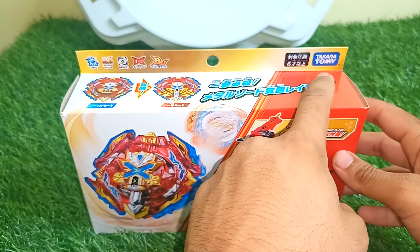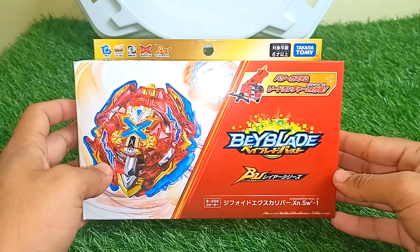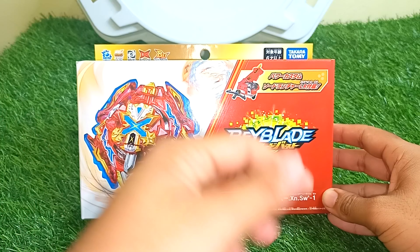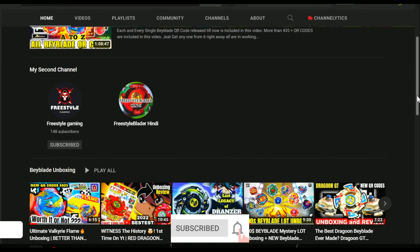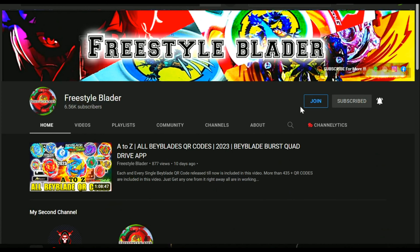This is a really amazing original Takara Tomy product, as you can see. Before we start the unboxing, make sure you like this video and leave a like for all the Excalibur fans. Let's start it out — make sure you subscribe to our channel and click on that bell notification icon so whenever I upload a new video you get the notification first.